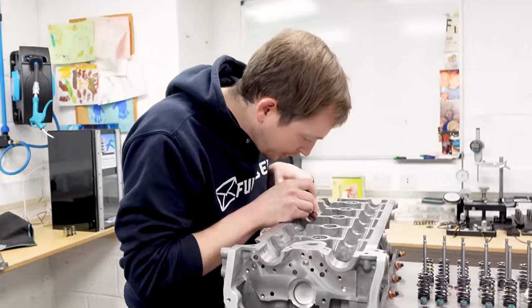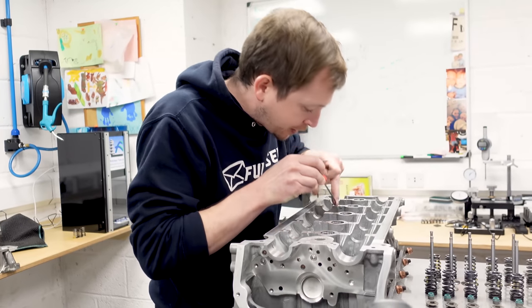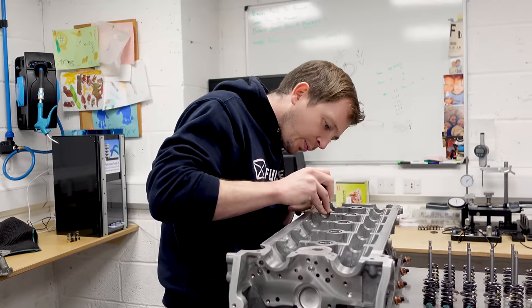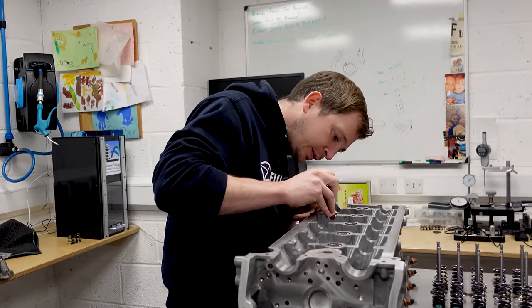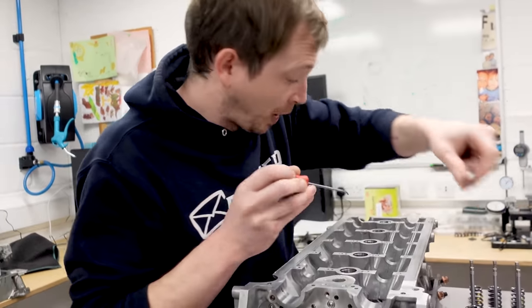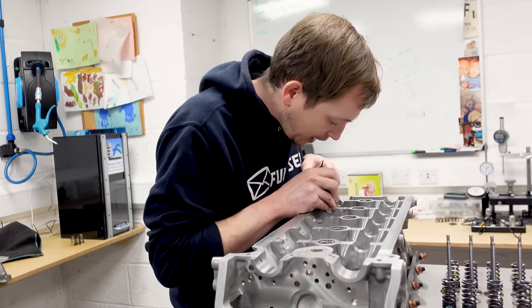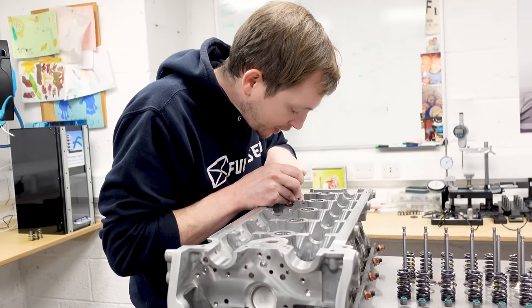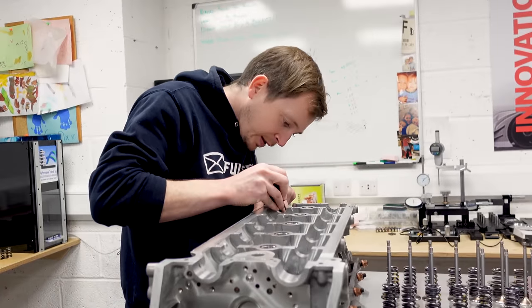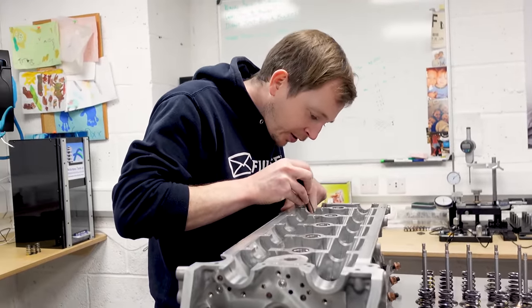I've recently stripped the McLaren engine - we had a broken spring on that. Of course with these you could just go to Audi or Lamborghini and buy brand new springs, but with the McLarens, no chance, it's tricky.